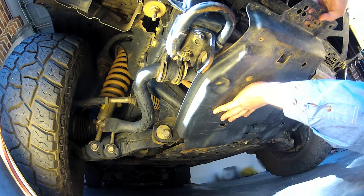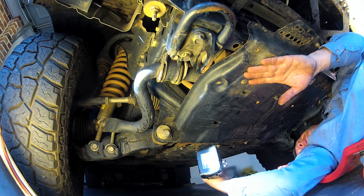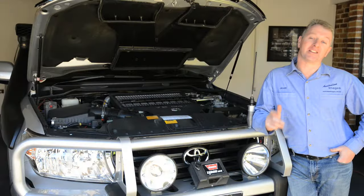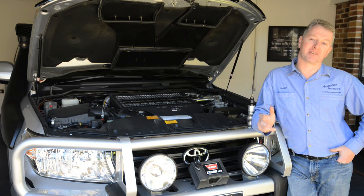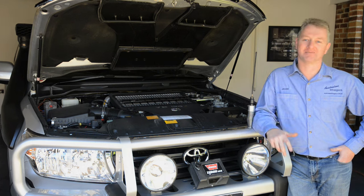If there's no sign of oil leaks, you can then refit the sump plug access cover, the right side bash plate, and the bull bar stone tray. I hope you found the oil and filter change video useful. There's more information on the Project 200 website, plus some links to ensure you get the correct oil and filter. See you next time.